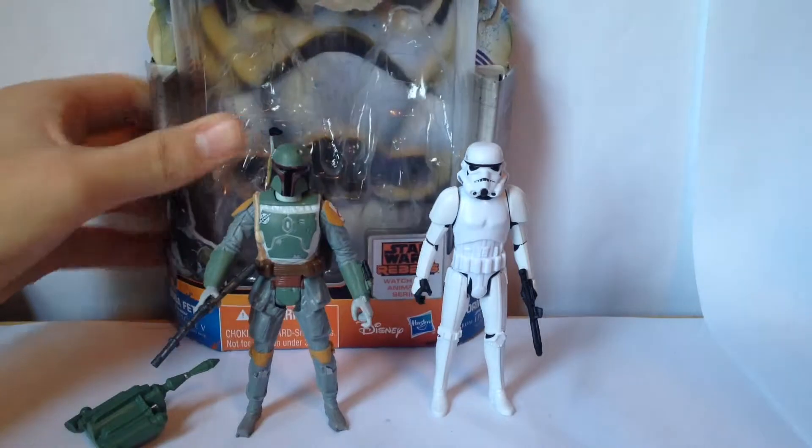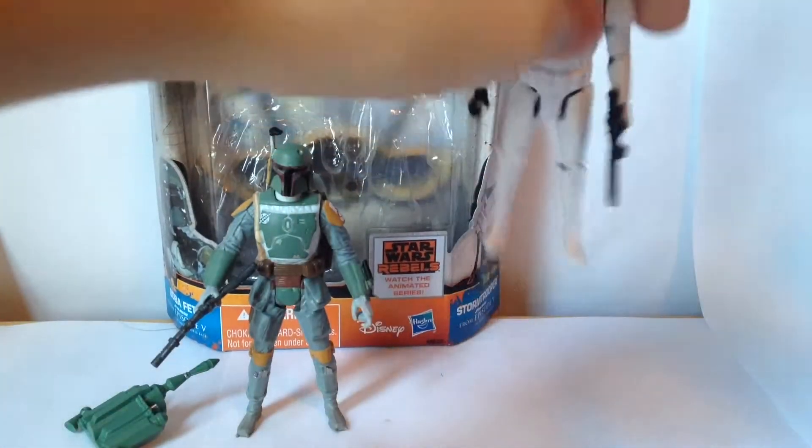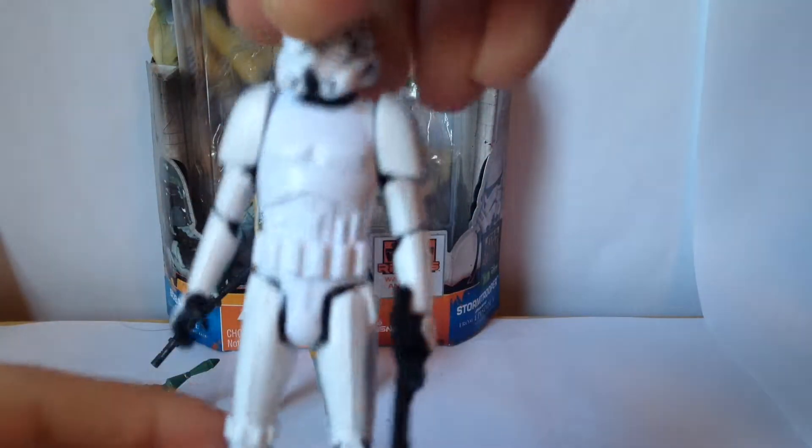Anyways, with that being said, let's get on to the review. First, let's start off with the Stormtrooper. And, it's just the Stormtrooper.